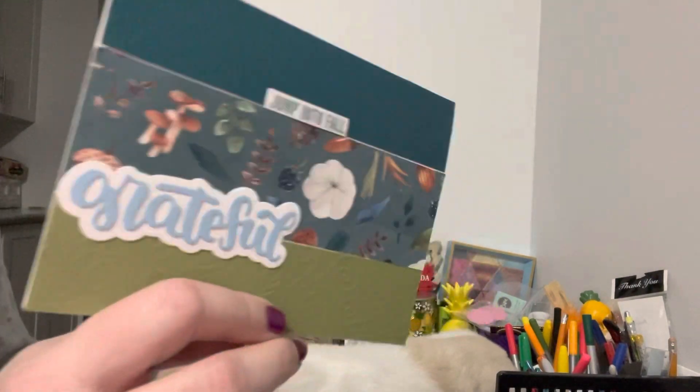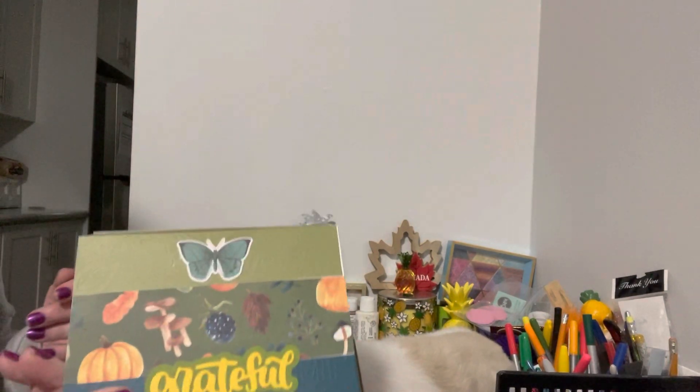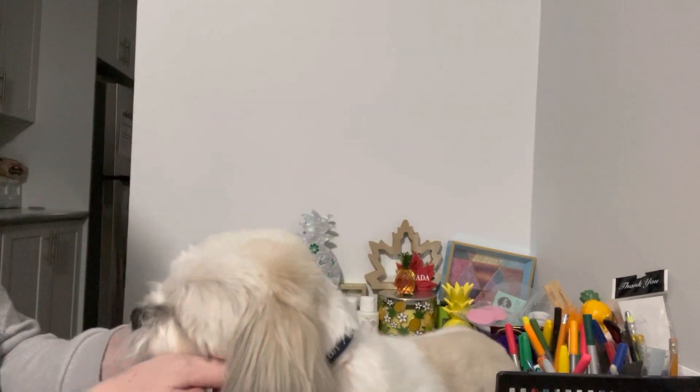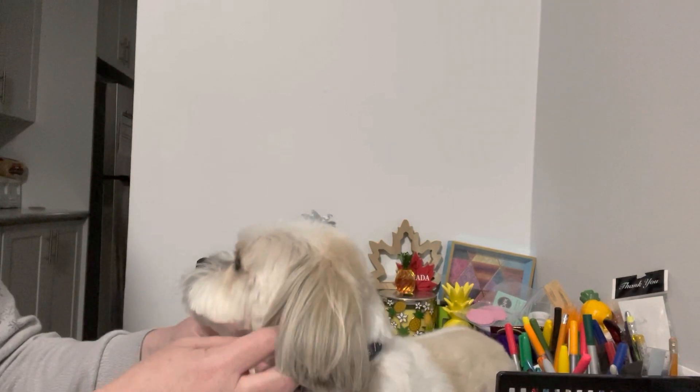Short and sweet, but I'm happy that I finally broke out those papers and got to use them. I have more to make, but at least this is a start with these cards. If you liked this video, please give Cosmo and myself a paws up. Cosmo and I would be so happy and delighted if you subscribed to our channel and joined our crafty family. Until the next video everyone, take care. Bye.